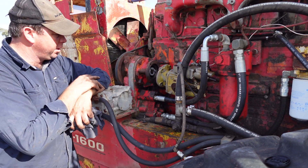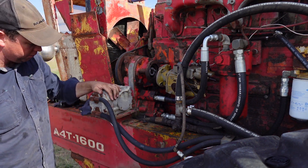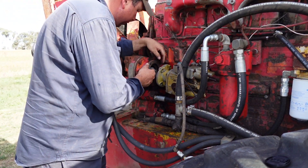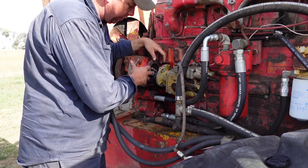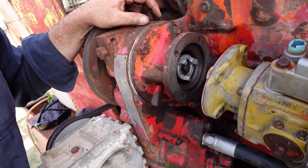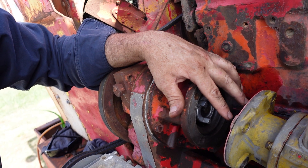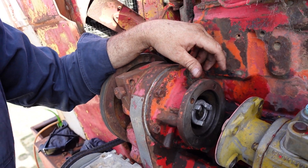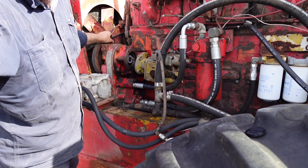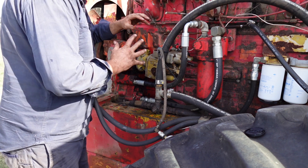Righto, fuel pump gasket is sitting in place. The two surfaces are being cleaned up and we'll try and jiggle this thing on and get a bolt started. Just a matter of trying to line your tangs up on your coupling. You can see your three tangs there and you've got the same mirror surface on that gasket and fuel pump end, so hopefully it will just go on somewhat easily.